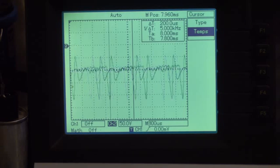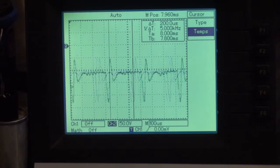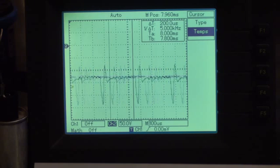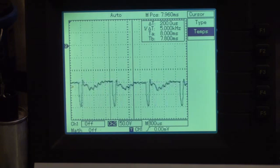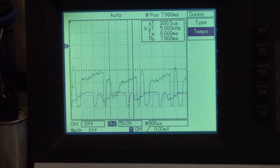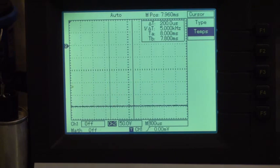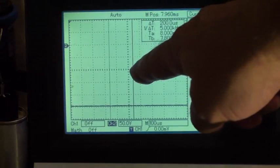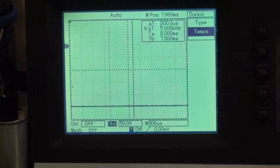Now I increase more the duty cycle — I hope the lamp will not explode — slowly, slowly, slowly. The lamp is incredibly bright. Then it comes back down — as if we have 100, 200, 250 volts steady. We come down now and I shut down everything.